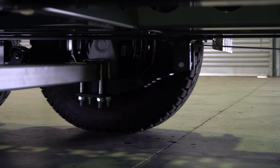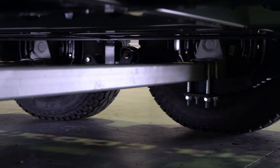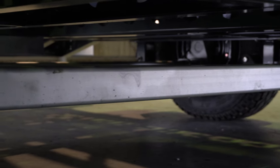For the running gear, we've got a five tonne load-sharing leaf suspension set, equipped with 12-inch electric drum brakes. There are three tonne 65mm square steel axles with a 95mm drop axle to get the height of the machine down for towing.